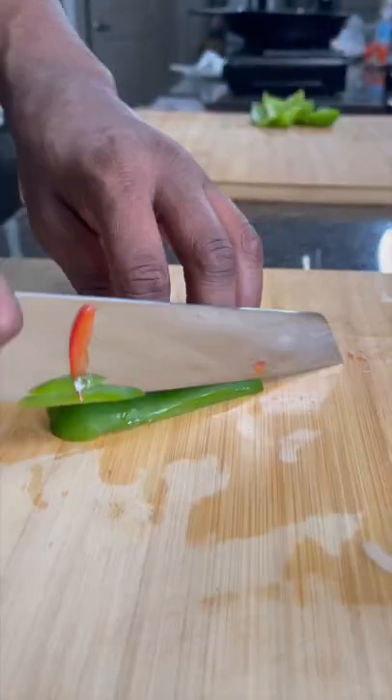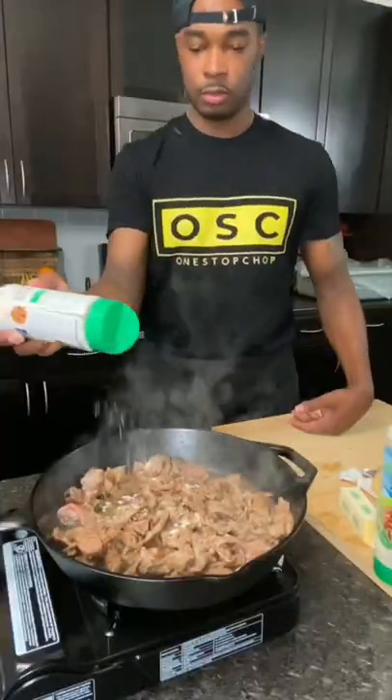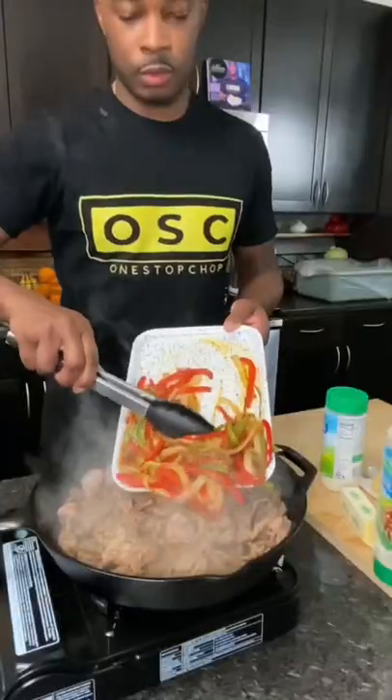Alright, so you get the onions and peppers all chopped up, sliced up some ribeye steak. I got the onions and peppers into a skillet, hit them with some ranch seasoning. Next, I got the steak into a skillet, hit that with some ranch seasoning too and some W sauce.